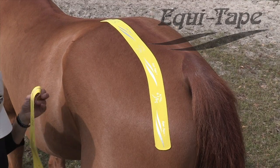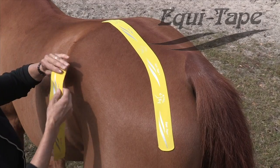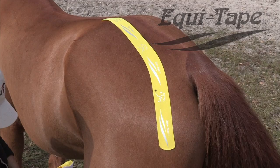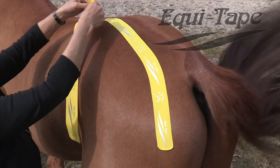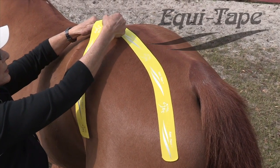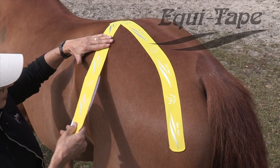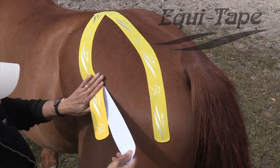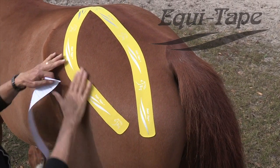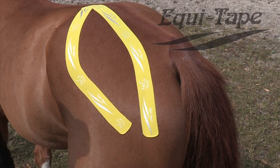That's the first piece of tape. For the second piece of tape, we're going to follow the gluteal medius muscle around on the other side. I'm going to tape again by tearing the tape, placing it with no tension halfway on top of the first piece, and I'm going to lay the tape down along the line of the outside of the gluteus medius muscle with very little stretch and no stretch at the end. Rub it to activate the adhesive and there you have it.